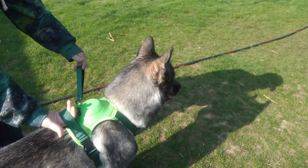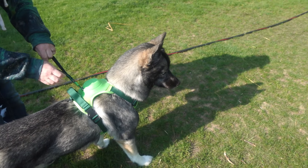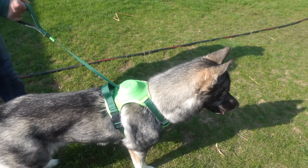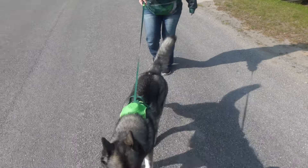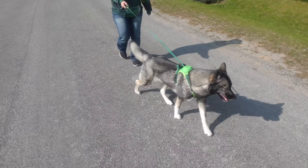Honestly, I found the way this harness works to be fascinating. The harness itself is very sturdy, it was easy to adjust, and it was a pretty comfortable fit for my dog. If you are looking for a harness for your dog, we recommend this.